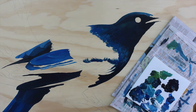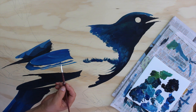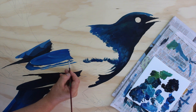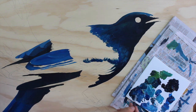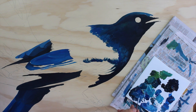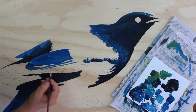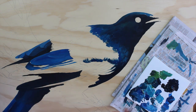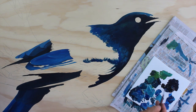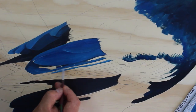The trick to doing these long skinny feathers is to paint each side from a different angle. You can see how I get a nice sharp edge here with the darker tone. I've already painted the light tone on the bottom. I'm just using blue mixed with black for these feathers.